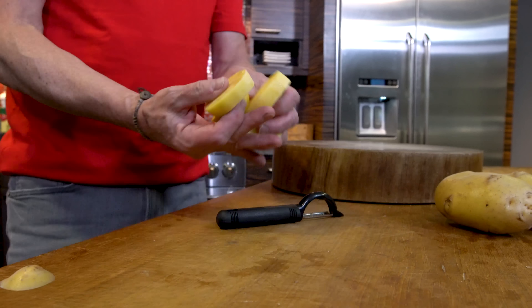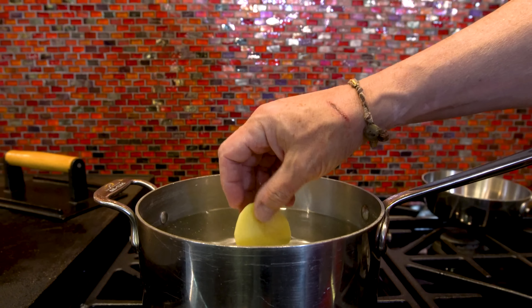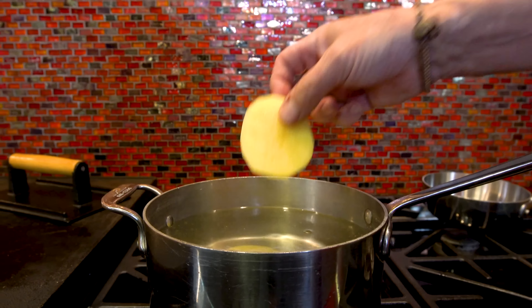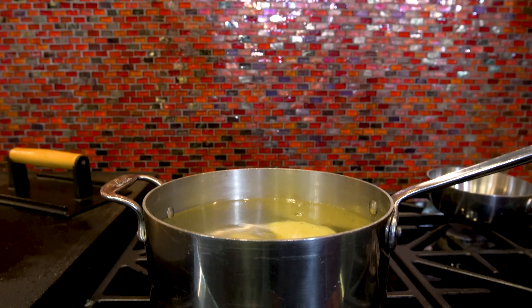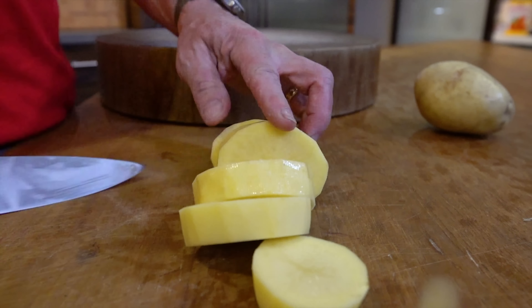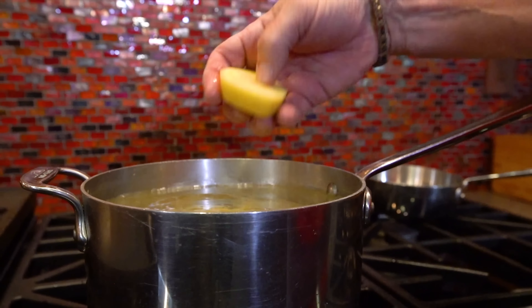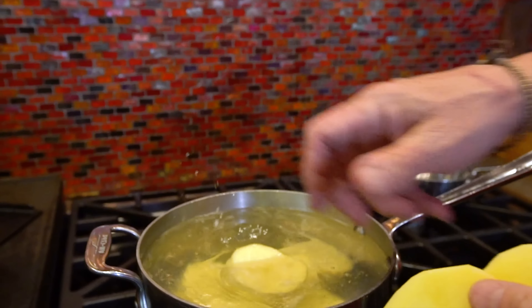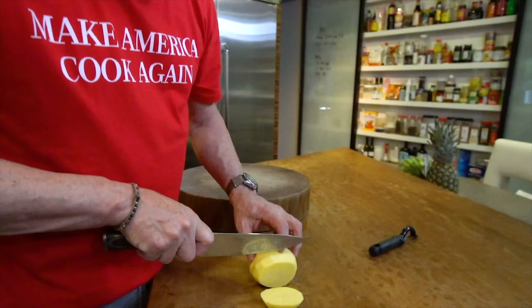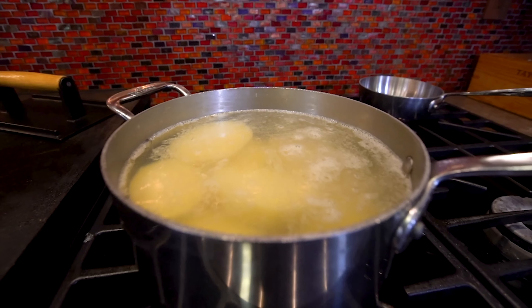Once they're cut, I like to put them into the pot — the water is not boiling yet and that's okay, it'll get there. But if you leave them out, they'll start to brown and nobody wants a brown potato. While our potatoes cook, it's going to take about 20-ish minutes until they're soft enough you can poke a fork through them, we're going to take care of the second of three things that make perfect mashed potatoes: the liquid.